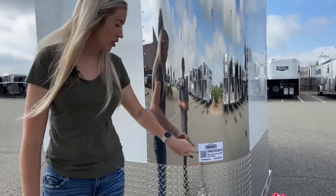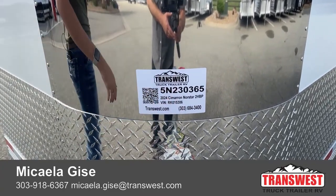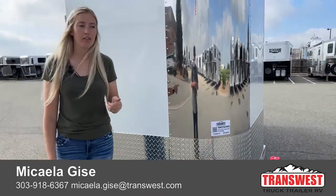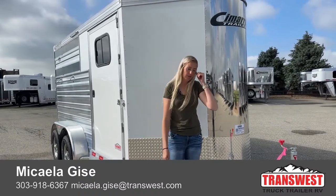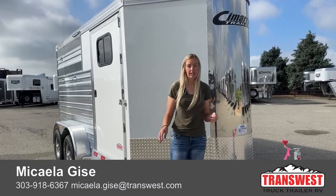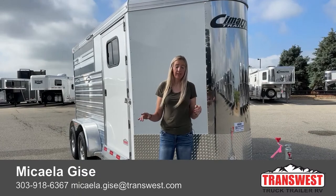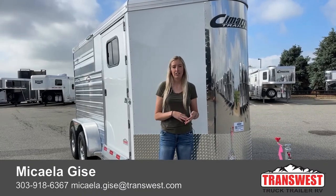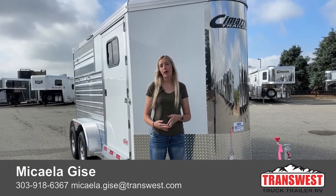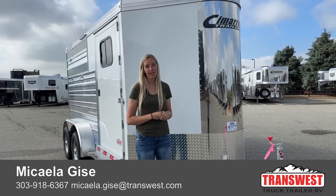If you are interested in this trailer specifically, each trailer has a stock number to reference. This one is going to be 5N230-365. It's a 2024 Cimarron Northstar two-horse bumper pull and it does have a QR code on it. If you decide to come walk the lot, grab your phone, open your camera, point it at the QR code, and it's going to pop up a link to the webpage for this trailer where you can find the price and specs. Or you can just write down that stock number and give me a call, shoot me a text, or send me an email. My cell phone is 303-918-6367 and my email is Michaela.Geis@transwest.com. Whatever you prefer — I'd love to help you out, answer any questions, and help you pick out your next trailer. Hope you guys have a great rest of your Friday, enjoy your weekend, and we'll see you next week. Thanks for tuning in.